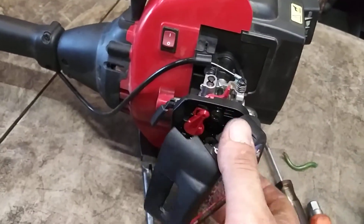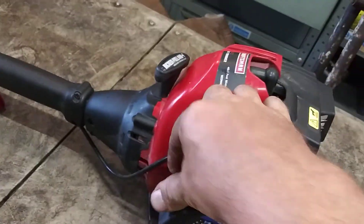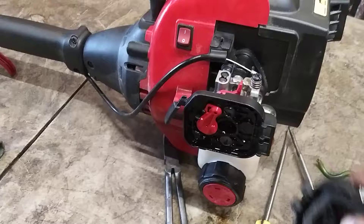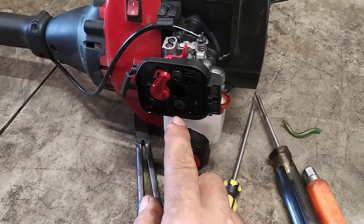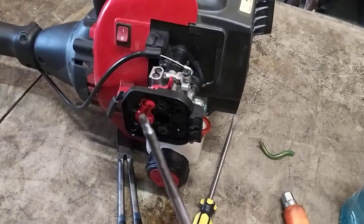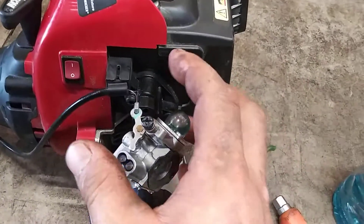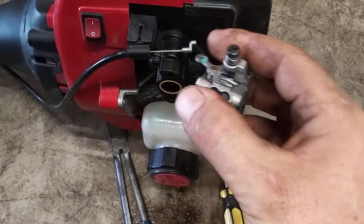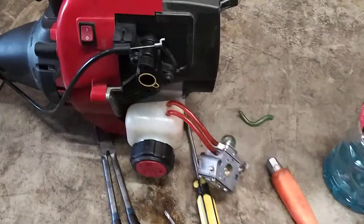So first you're going to take this off — just push on this, pull back on this at the same time, it comes off, pops right out. Then you've got two T27 Torx screws, or you can use a flathead screwdriver. Once you've got the air filter assembly off, just remove the throttle cable and then pull the two fuel lines off.